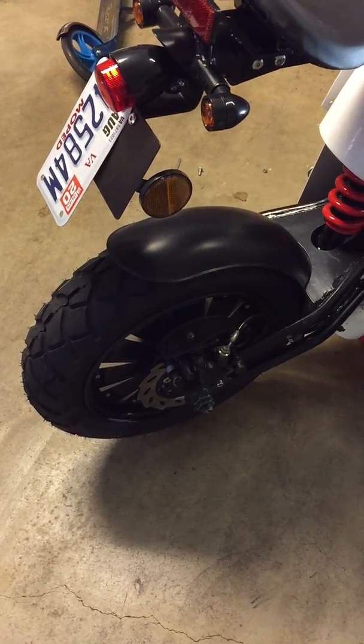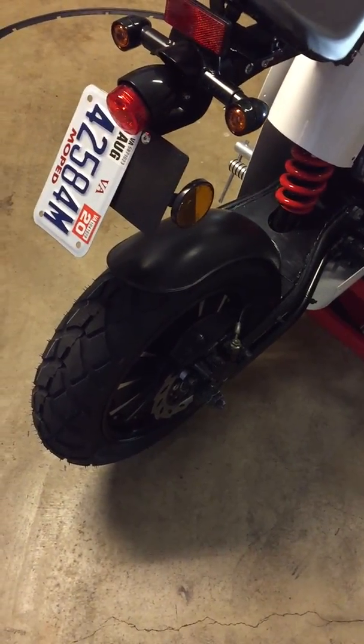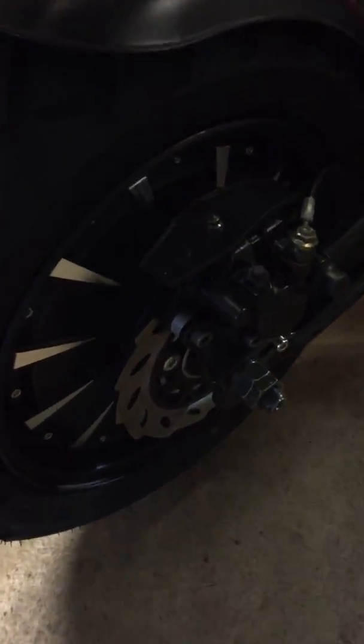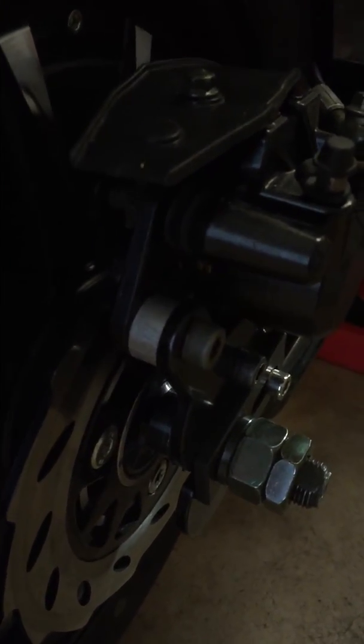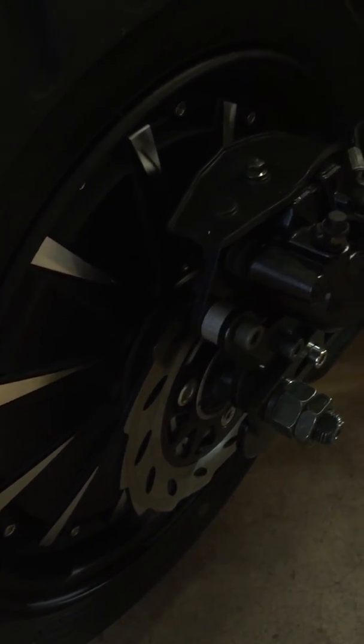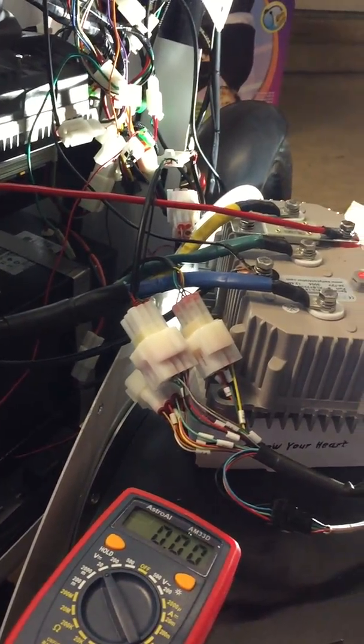I originally thought I could just get the new hub motor and everything would work out perfectly, but there are so many hurdles. First of all, it's really heavy. Once you install the new hub motor, the brake disc spacer doesn't fit because the new one is a little thicker, so I had to find a different size spacer and take it to a motor shop to have them fit the brake disc.